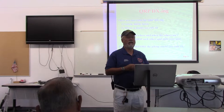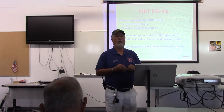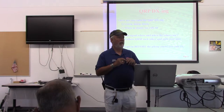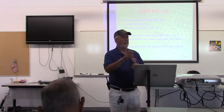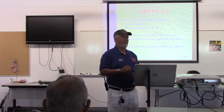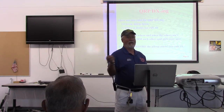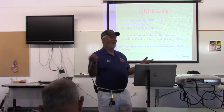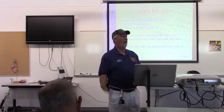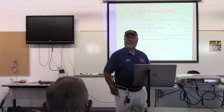It's probably not going to be very effective to sit on a frequency and call CQ. I have this theory about dead bands — you flip over to, let's say 15, you don't hear anything. And there's 10,000 other people that have flipped over to 15 and they don't hear anything, because nobody's tried to put a signal out on the band. Just listen on a contest day — all the bands are busy. It's crazy.